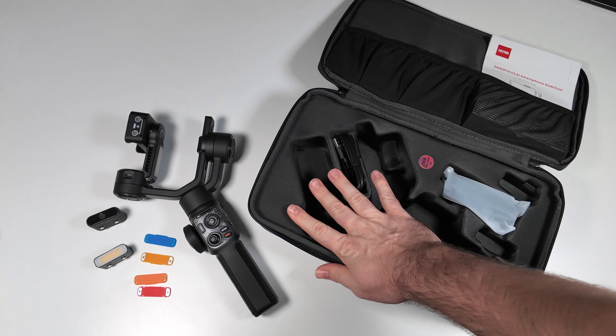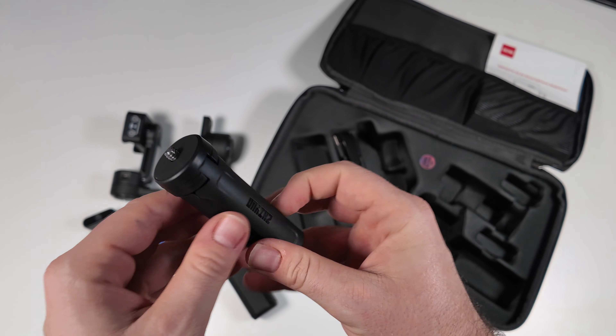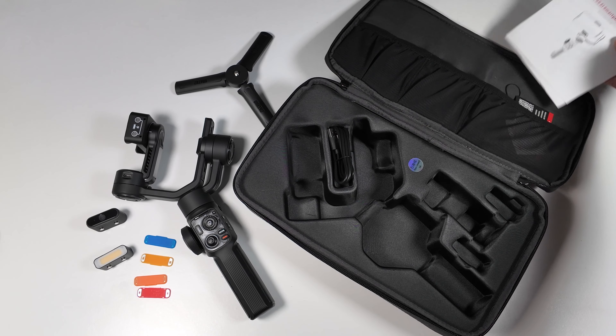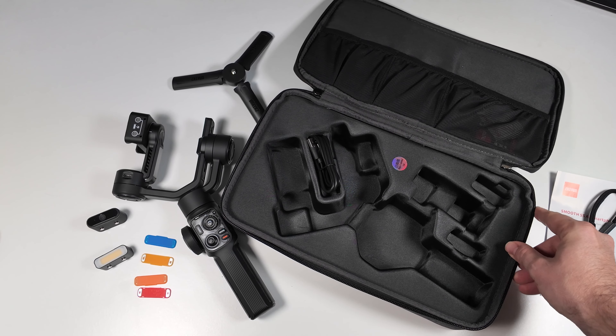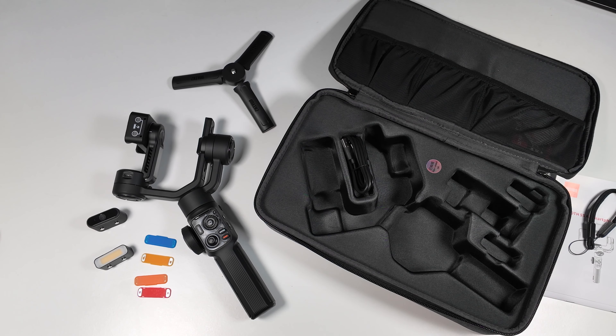So you get the AI tracking module, you get the fill light module, and a few different colour filter options to cover up the light. We get a USB-A to USB-C cable included. Really nice bag — love how they presented it. And then this is going to be a tripod — so we get a little mini tripod branded Zhiyun, perfect to just set that up and calibrate the whole system. We get the manual at the top and some other paperwork. That's really well packaged — can't wait to get into it and see how well this handles my smartphone.